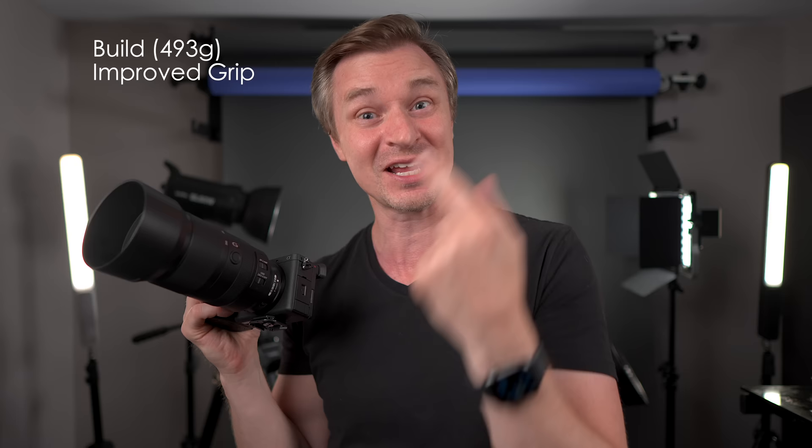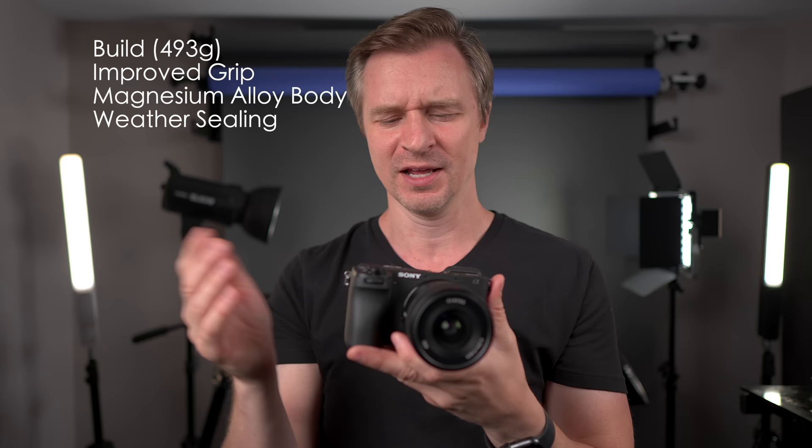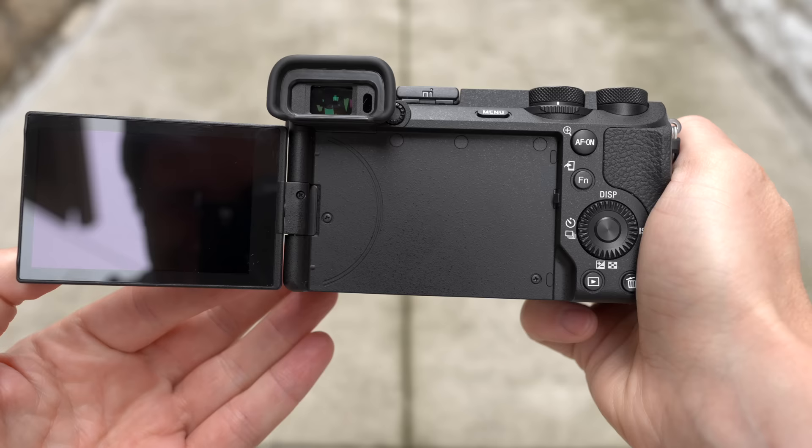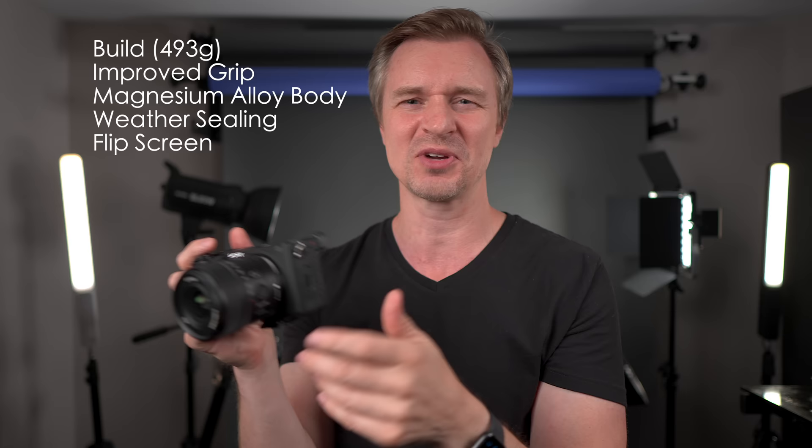The thing is built really well — a magnesium alloy body, more of a chunk of metal, as opposed to something like the ZV-E1 that I recently picked up, which has a more plastic-y feel. This thing feels very solid. Of course, we have our flip-out 360-degree articulating screen. I do wish it had the A7R5's tilty and articulating screen, but that's probably too much to ask for.